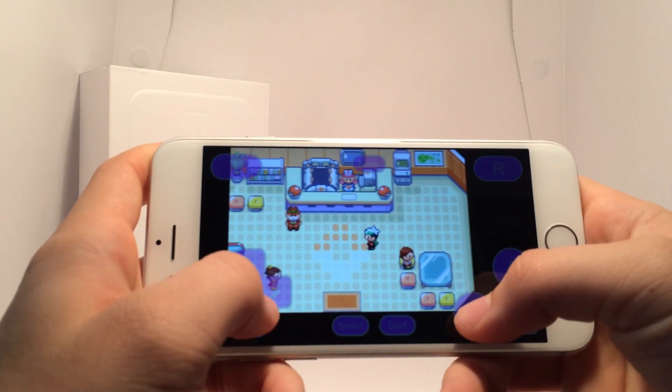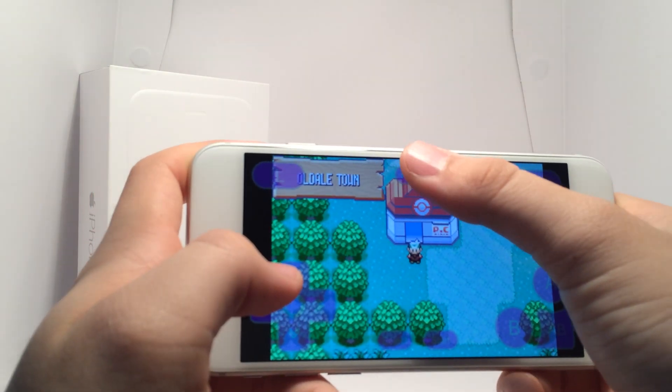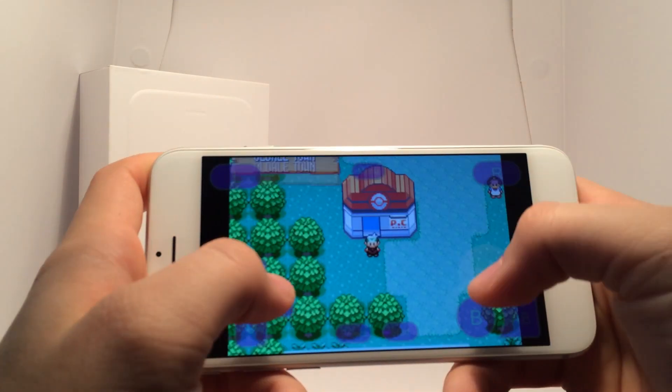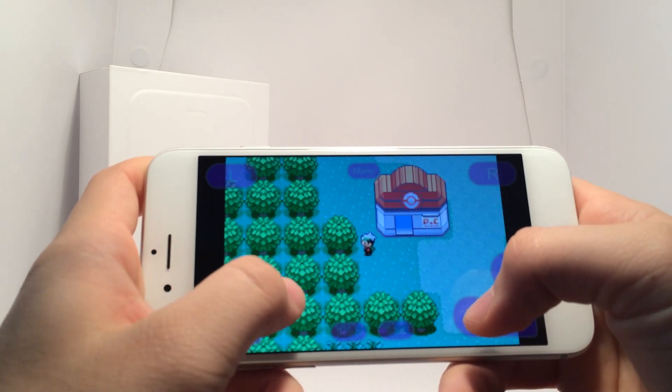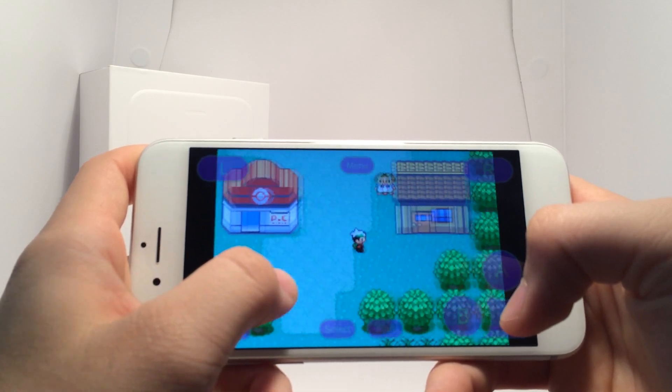I really love GBA for iOS — it is an incredible application. I've mentioned in the past that I was a press beta tester for this application before it came out, so I did help in testing it out and making sure that it was all good.